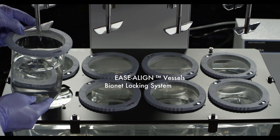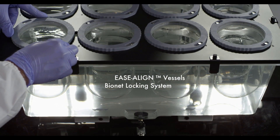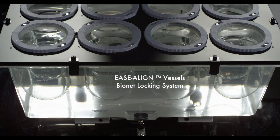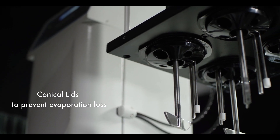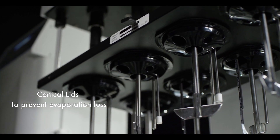The easy placement ensures vessel centering and Bionet locking, which does not allow floating of vessels even when empty. The conical shape's low evaporation recovery lids reduce media loss during long runs.